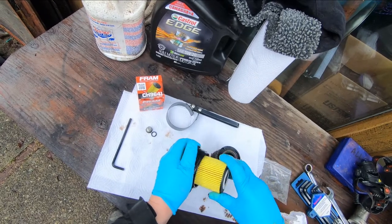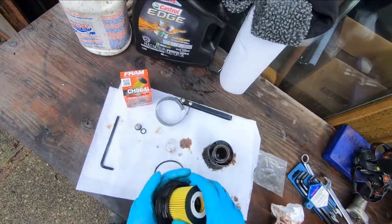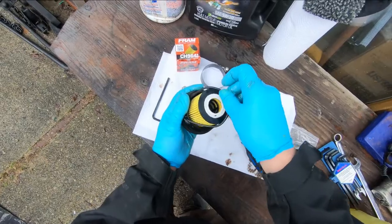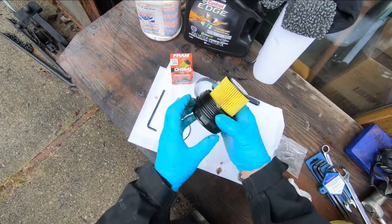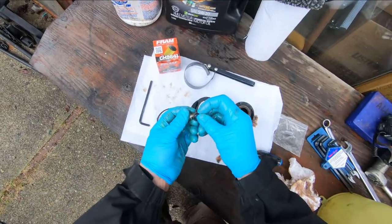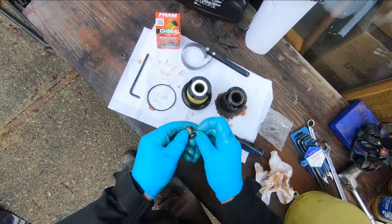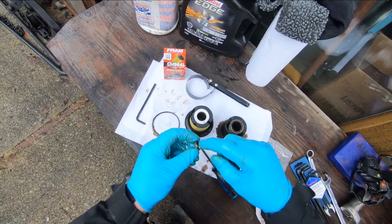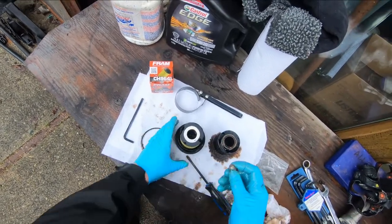The filter goes down in there like that - it's spring-loaded, which holds it tight against the gaskets inside. I'm going to pick out the o-ring and change it on both the housing and the plug. Put the new one down on there, with a little smear of oil on it. Same thing with the plug - new o-ring, a little oil on it. I put a small dab of oil on there to lubricate it so when it goes in it's not going to jam up on anything.